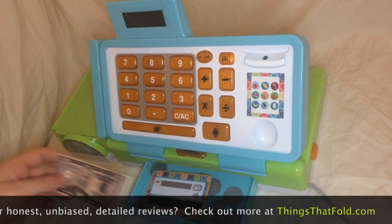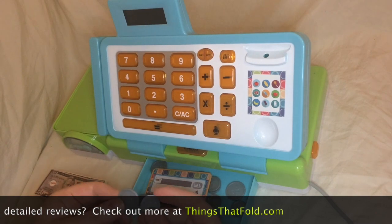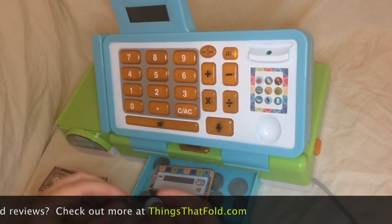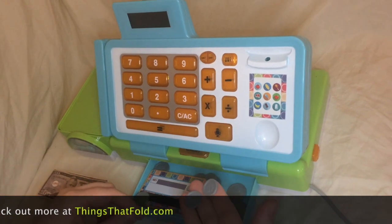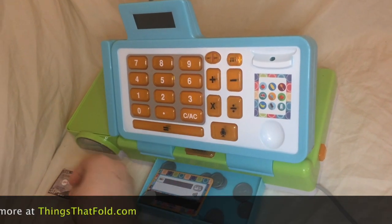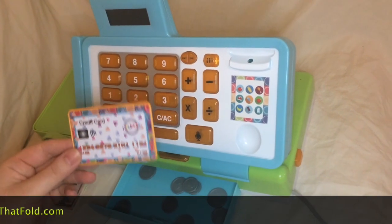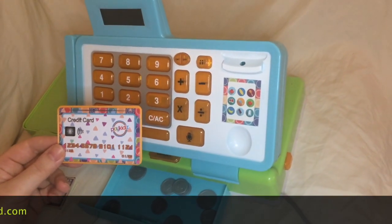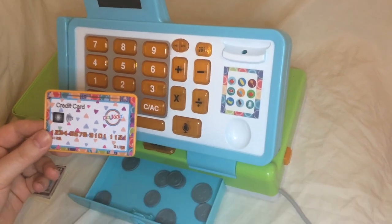There are a few play coins — just very basic pieces of plastic. These are the small pieces they were talking about when they said this would not be appropriate for young kids. You get one credit card that comes with it. I would have liked to have seen a second one to guard against it being lost, or if a few kids are playing together. But it's a thick plastic with a sticker on it.